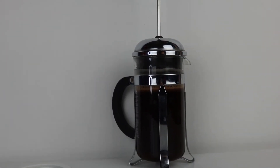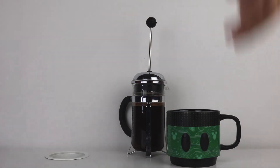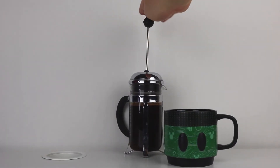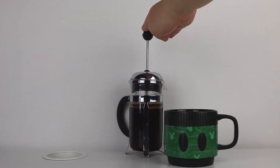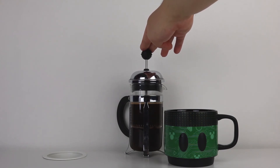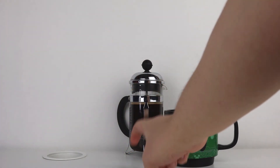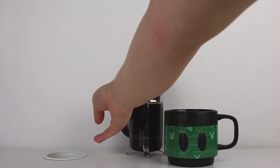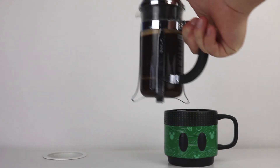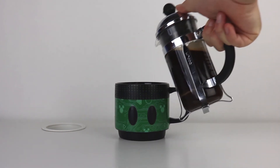Now we put the timer. Three and a half minutes have passed. Here's my Mickey cup, and now this is the fun part — we're able to press it. Something interesting: if it's easy to press, that means it's a coarse grind and will be watery. If it's harder to press down, it might be a fine grind. I feel like I have messed up — meaning it is coarse. But that's not entirely a bad thing; some people like it like that. Press it all the way down — everything's in the bottom. So now it is ready to serve.